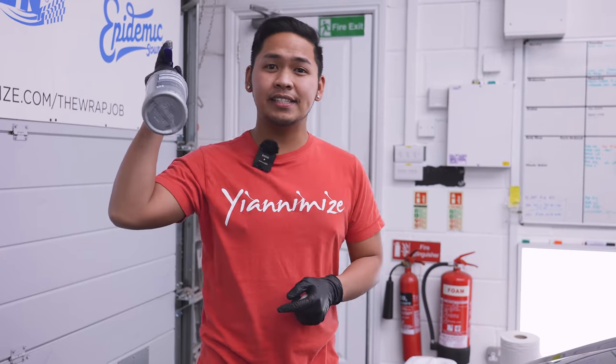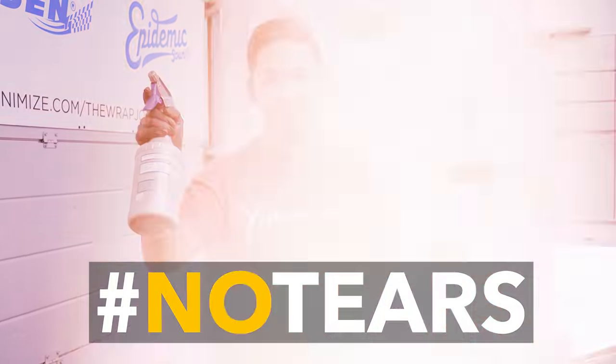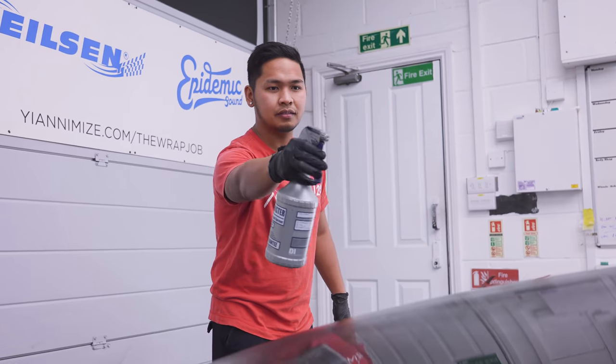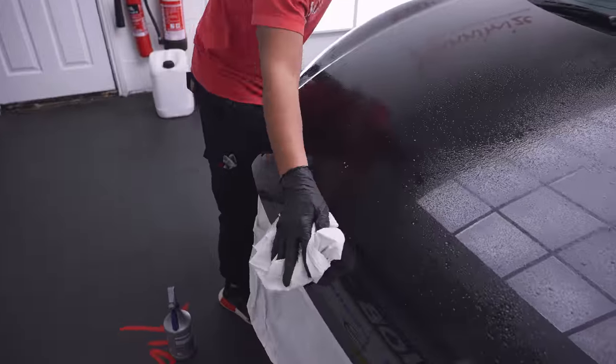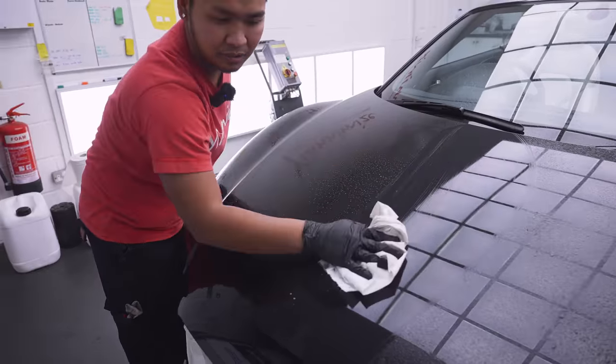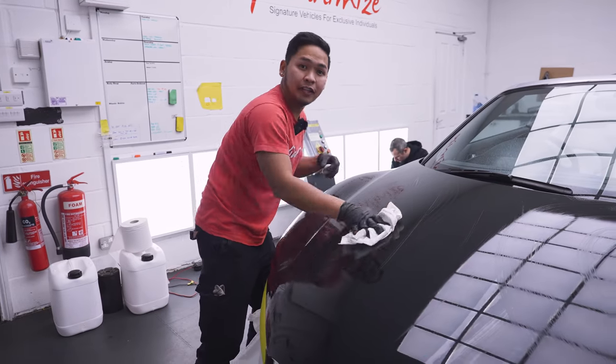So first thing first, this is soapy water — baby shampoo, no tears. Secondly, wipe it with tissue. Make sure you get all the dust and it's ready for the clay bar.